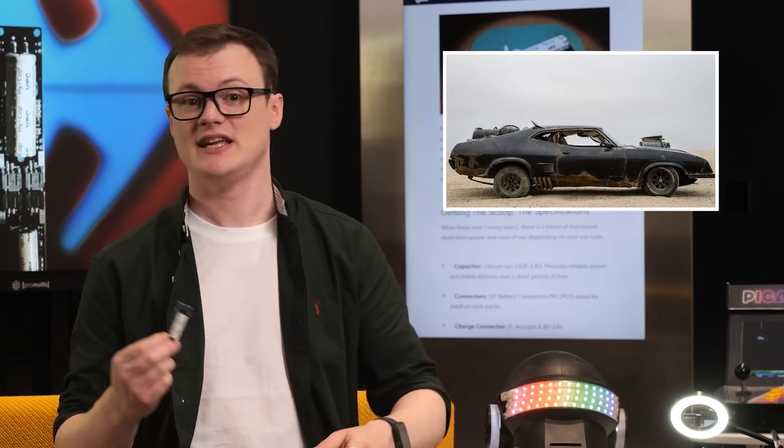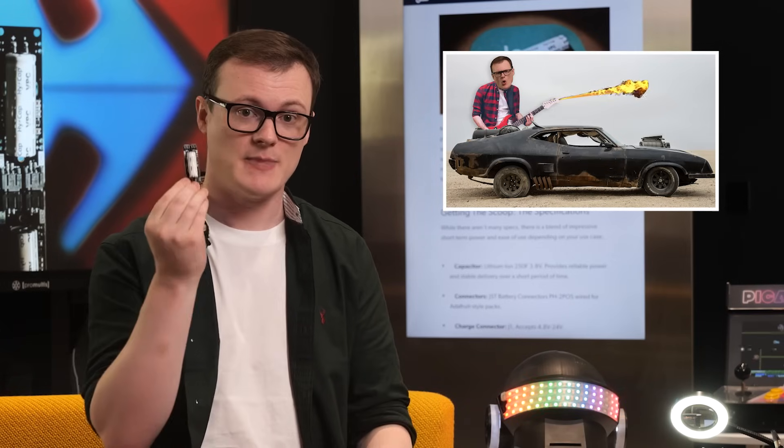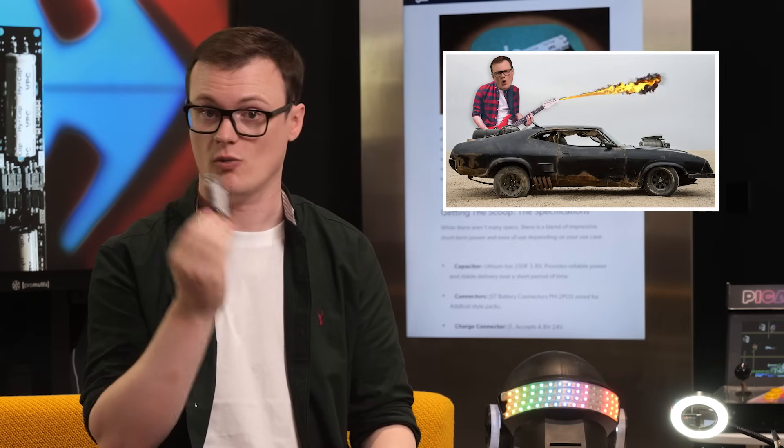So next time you run out of gasoline and you're looking to ride on top of a modified car with spiky bits on the end, this power source could be vital in making your flamethrower guitar work.